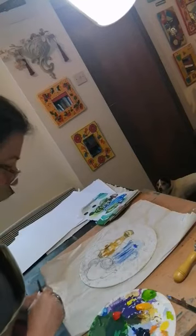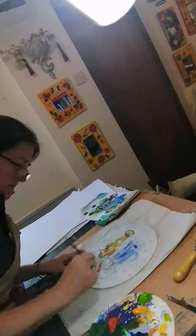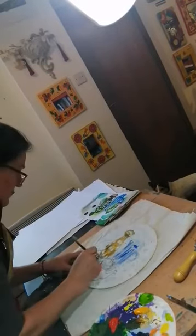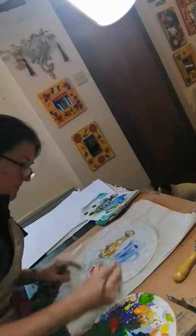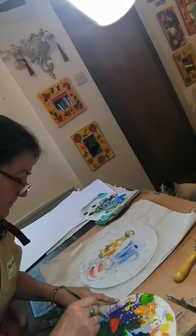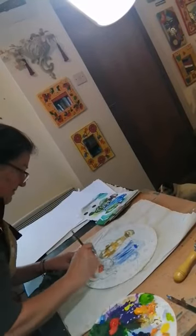My teapot, which is a beautiful red. Just giving that a little bit of orange in there as well.